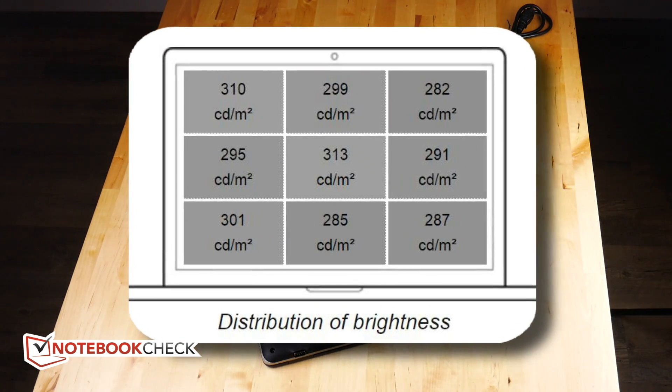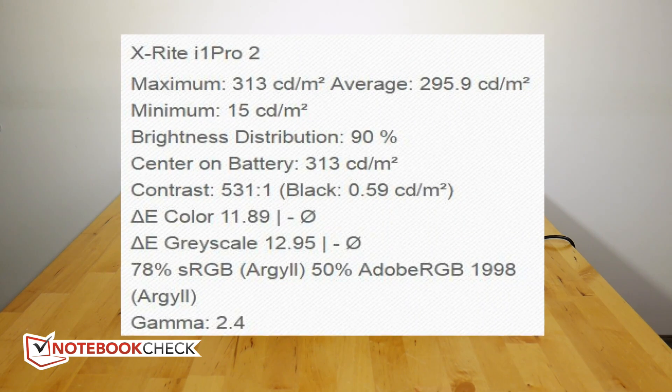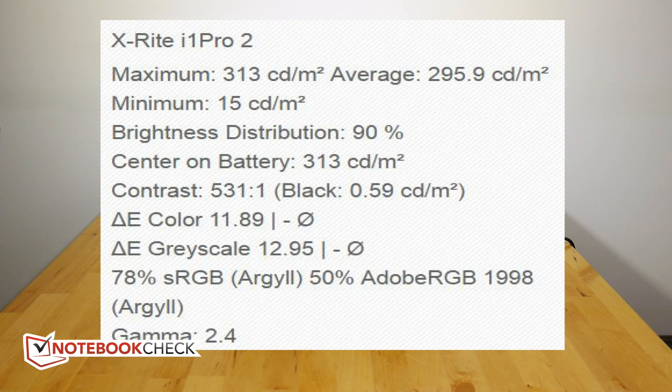300 nits is okay for indoors, and that's probably where this is mostly going to be used. But the colour accuracy and the greyscale accuracy out of the box weren't that good, and the contrast is right down at 531 to 1. We're really expecting something towards 1000 to 1 in 2016.